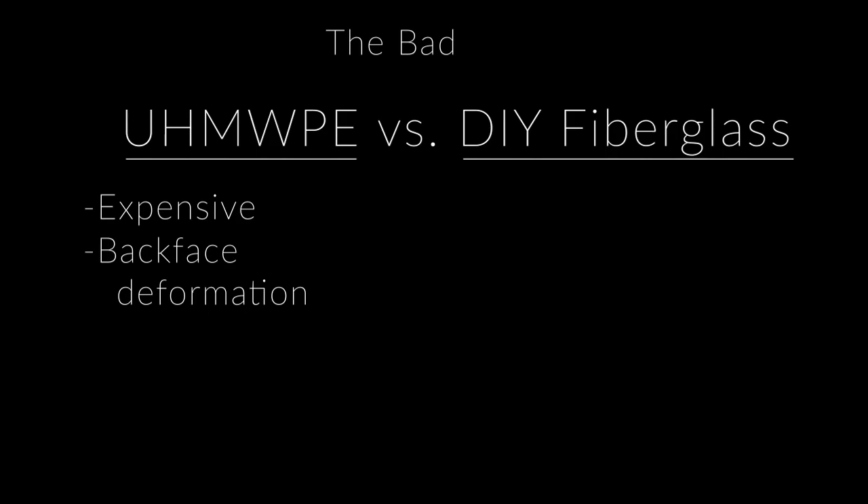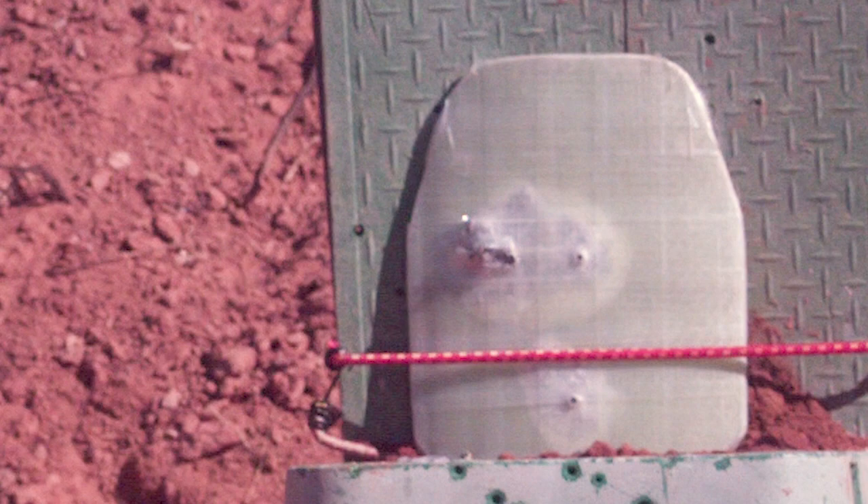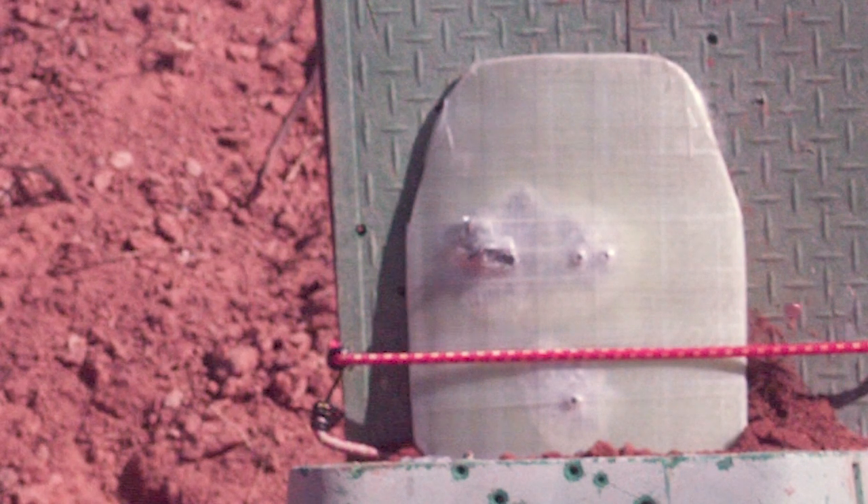Now the bad: polyethylene is definitely more expensive and is susceptible to back face deformation. The fiberglass has to be made to get that less expensive product, and with that comes some inconsistencies and added weight. In conclusion, I really believe you either get a high quality polyethylene plate — which is going to cost upwards of a hundred dollars or more — or you really learn how to build a fiberglass plate. I've tested it numerous times and for a level 3A plate it's still one of my go-to's. Thanks for watching — like, share, subscribe, and more of these are on the way.